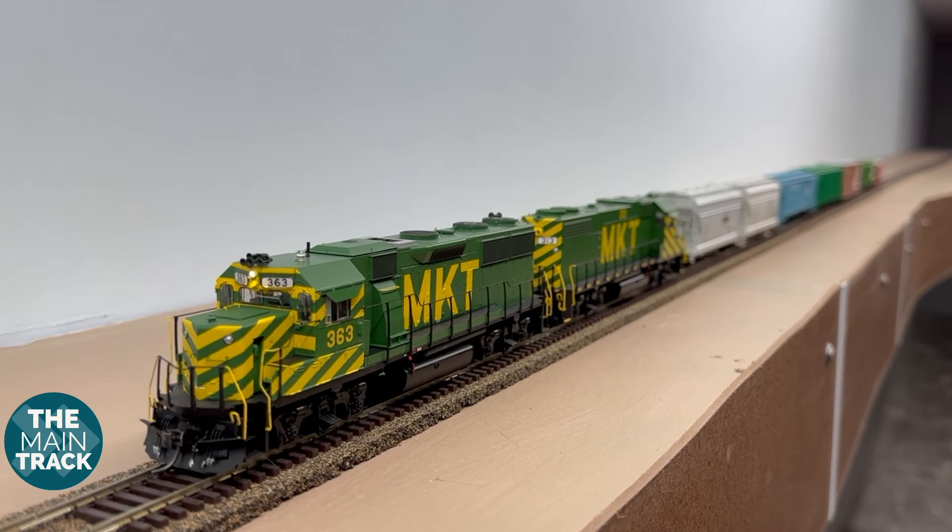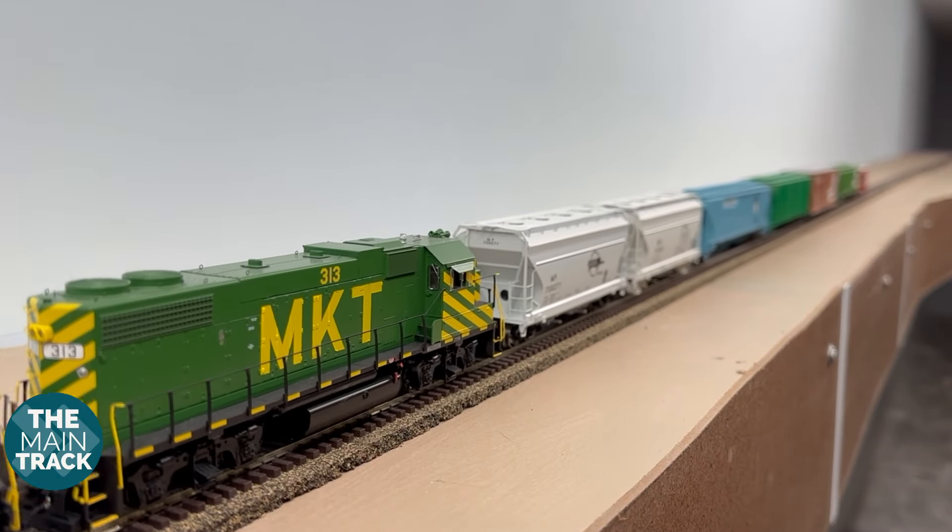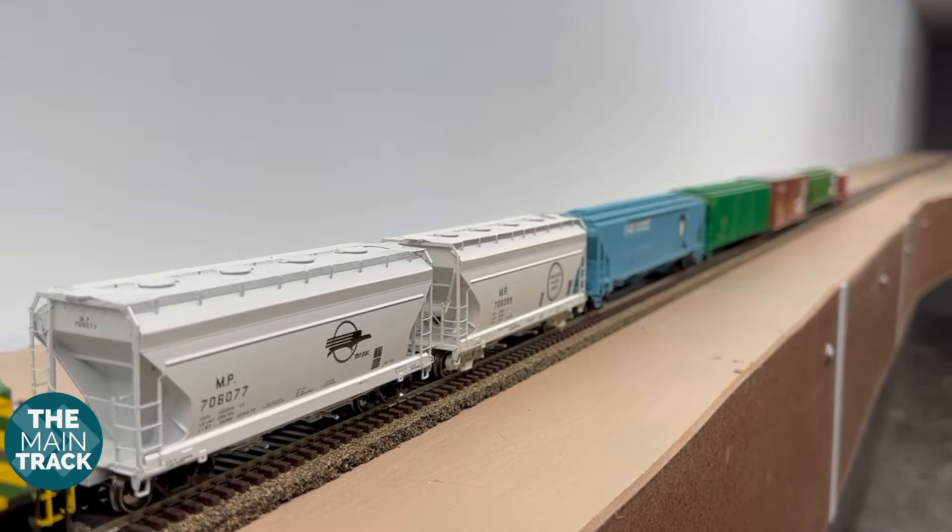Well, after a whole lot of tearing down walls, sheetrocking, and then painting, we're finally ready for some railroading. Great to see you here on the Main Track — we appreciate you tuning in to join us today. It's been a few weeks in between videos as I've been continuing construction here on the layout room, so I definitely appreciate everyone's patience.